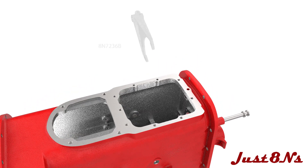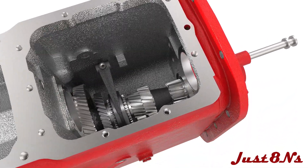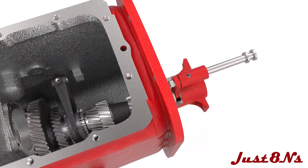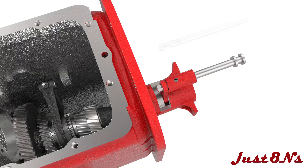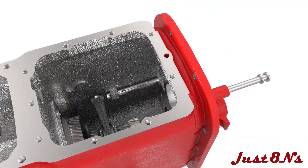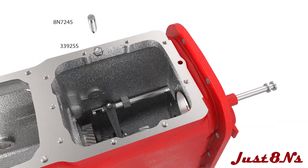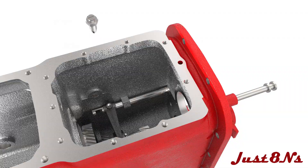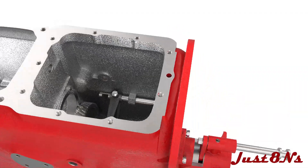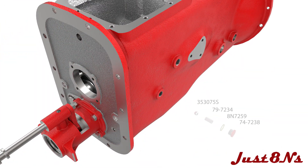Now install the countershaft shifter rail and fork. Place the fork on the sliding coupling. Slide the rail through the rear of the transmission case with the flat on the rail facing inwards. Lock the fork to the rail with a set screw and lock nut. Install the detent ball, spring, gasket, and cap in the side of the case.